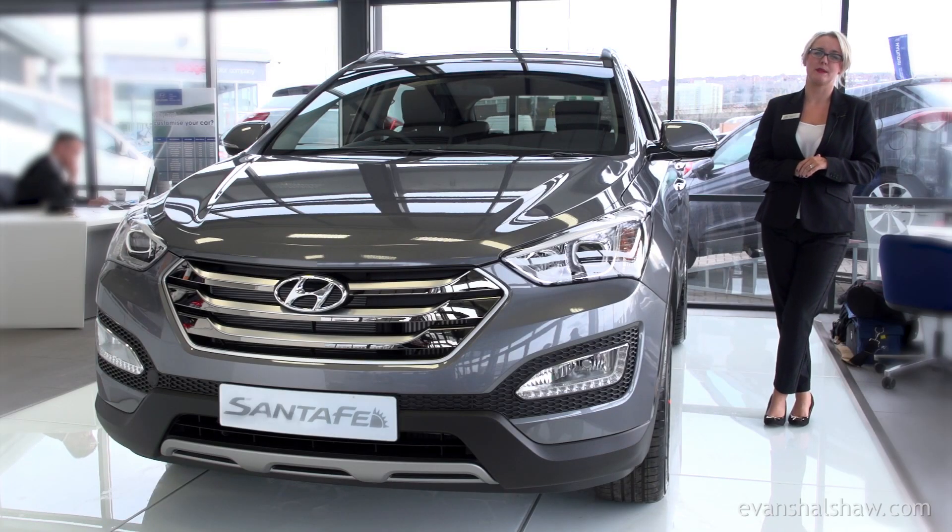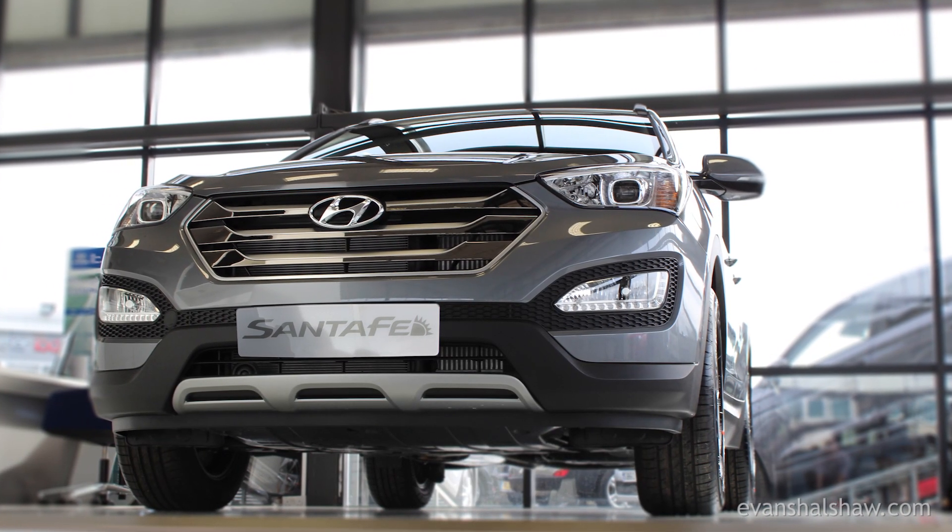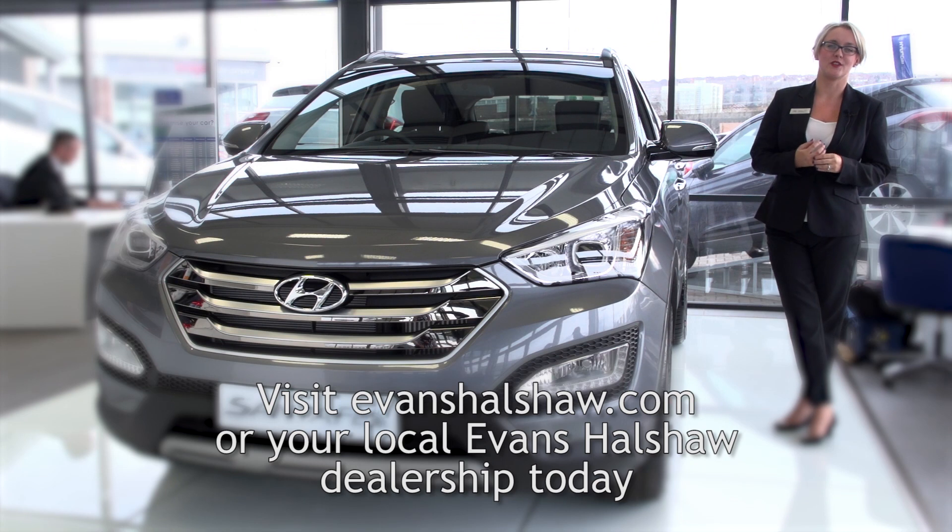The Hyundai Santa Fe is an incredibly practical SUV with a fantastic level of specification across the range. To view our latest offers or to book a test drive, just visit evantelshaw.com today.